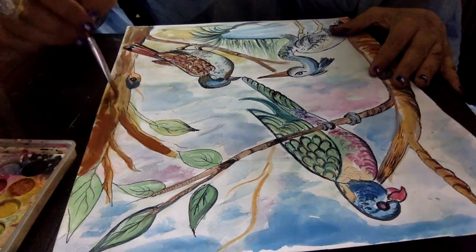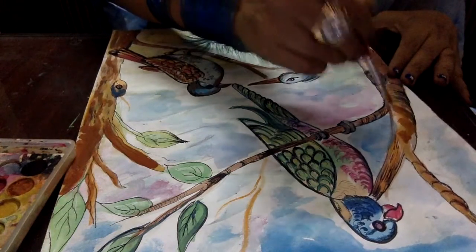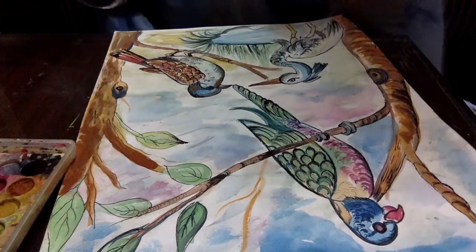It is about to complete the painting. The only detail work is remaining. Hope you understand each and every step.